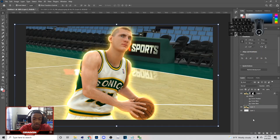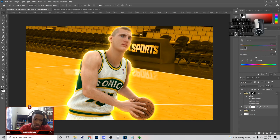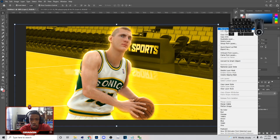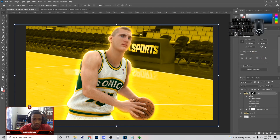Then we can bring back in the background that we actually had, go down here, pick Hue and Saturation, and pick about the same color that we have on that image, so we'll have something like this. You can lower the lightness or do whatever you want. Also I went to Blend Options and added a drop shadow, so you can do that if you want to also.